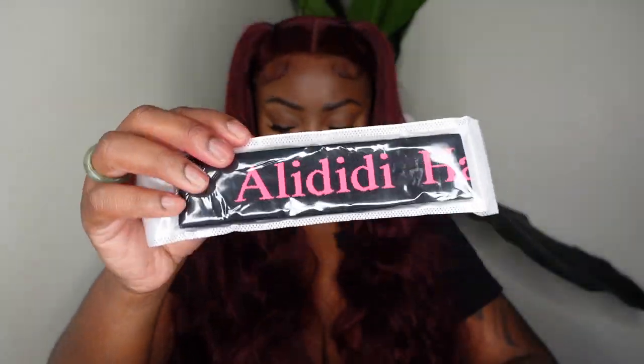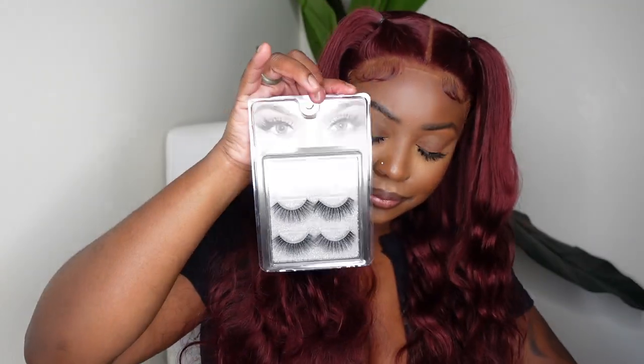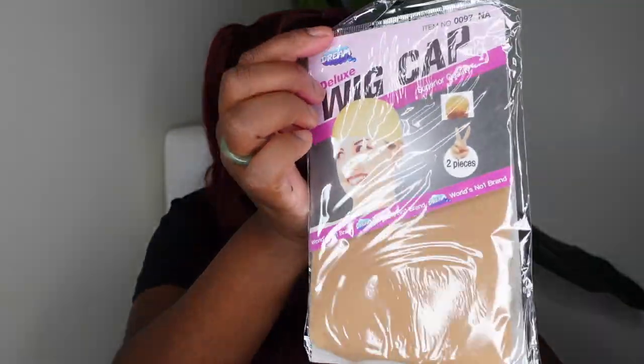Inside we got a baby hair brush, and we also got a melt belt which you can use to secure the hairline. They included a three-pack of lashes, which is definitely going to last me a while. They also included a pack of wig caps. This is the wig in its fullness — I love the texture, the length, the density. Everything about this one was amazing.